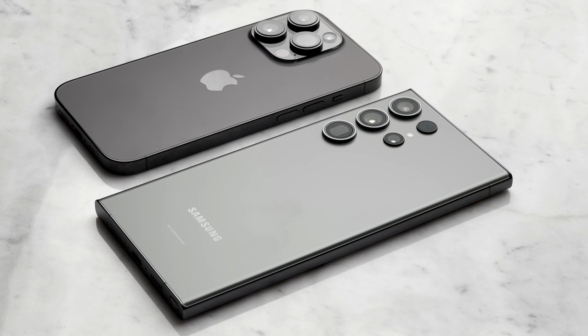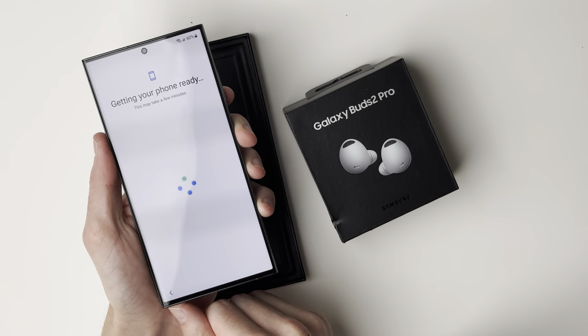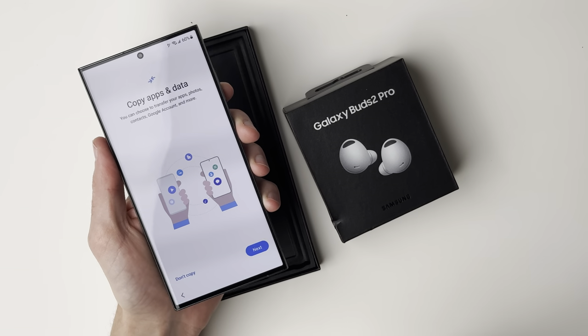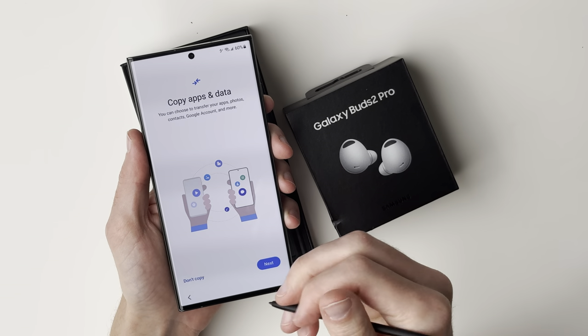I'll reference the size compared to my iPhone 14 Pro — I don't have the 14 Pro Max, just the 14 Pro. While we're waiting for setup, we've got the S Pen here. I am a fan of the Apple Pencil, so we have the S Pen here and it actually feels pretty nice.